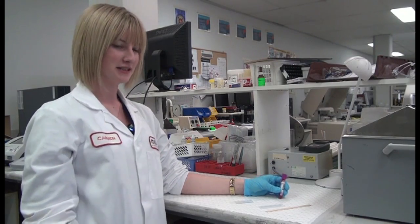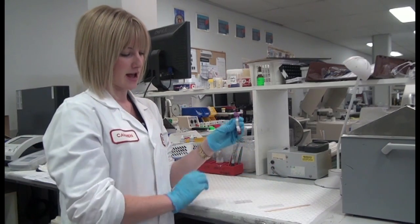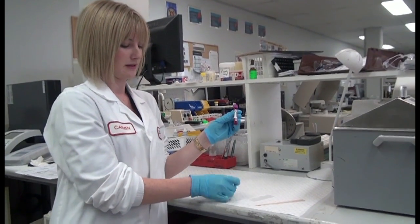Today I'm going to show you the basic process of making a blood film in the laboratory. I've got my EDTA tube, two wooden applicator sticks, a spreader, and the blood slide.